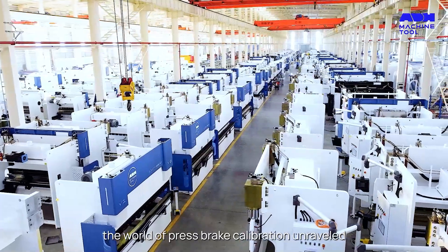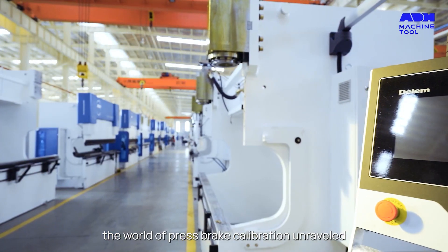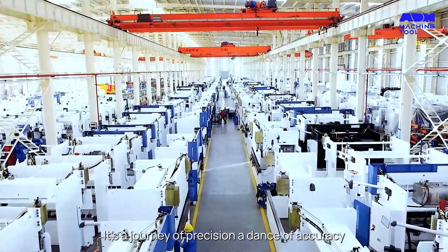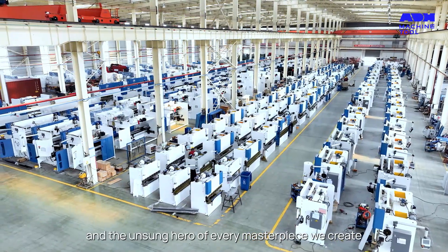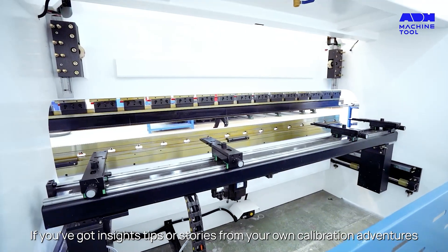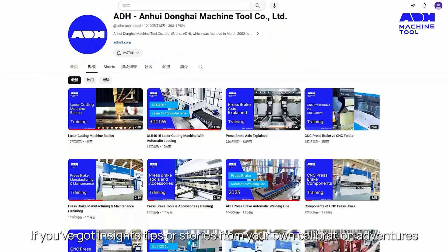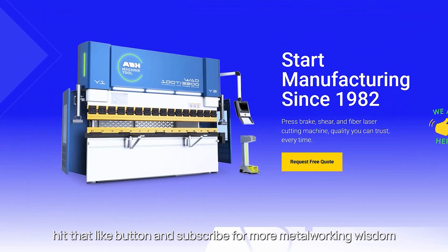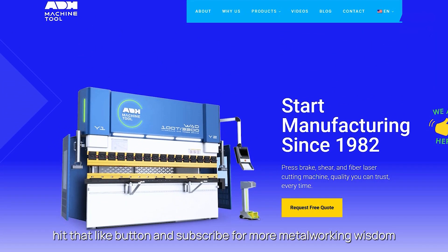So there you have it, folks — the world of press brake calibration, unraveled. It's a journey of precision, a dance of accuracy, and the unsung hero of every masterpiece we create. If you've got insights, tips, or stories from your own calibration adventures, drop them in the comments below. And if you found this guide enlightening, hit that like button and subscribe for more metalworking wisdom.